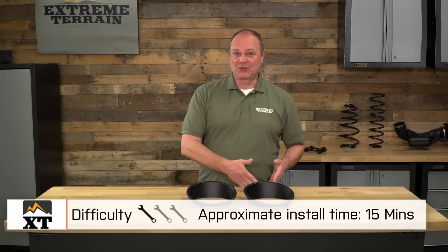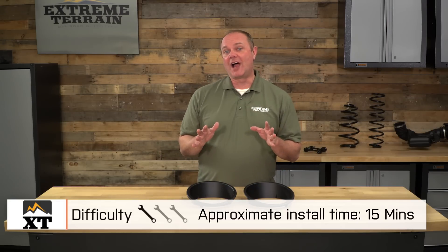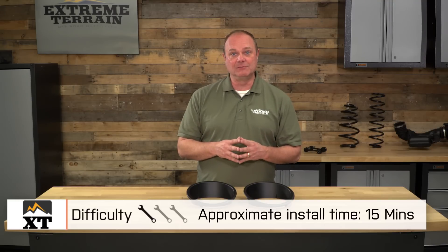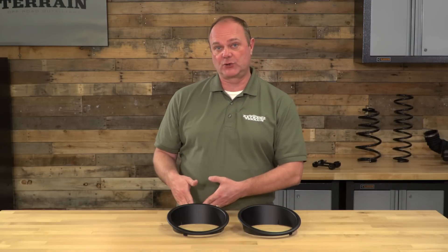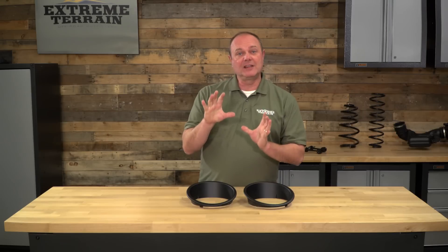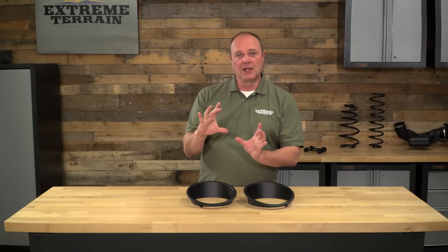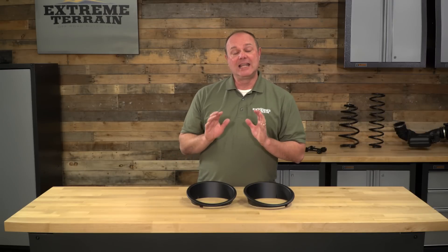The installation of this headlight trim could not be easier. To call it an installation isn't very fair — I'd almost call it an application, which is the reason why I give it one out of three wrenches. No tools required and it should easily take less than 15 minutes. The very first thing I would recommend is to take it out of the box and line it up. Make sure that it's going to fit and that you understand the way you want to arrange it, because once you peel off the adhesive and put it on, it's going to stay there.